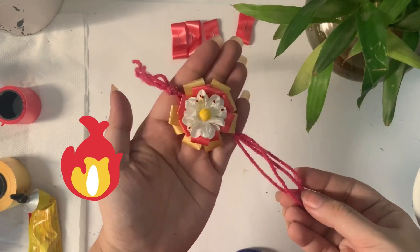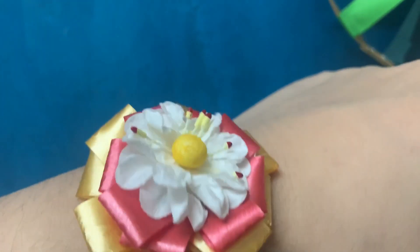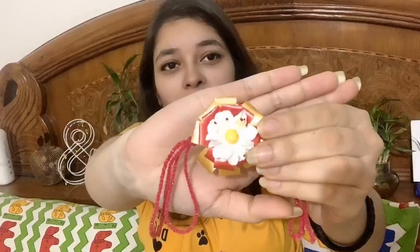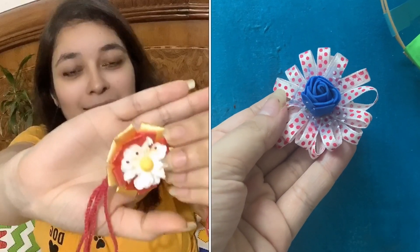Our rakhi is ready! This ribbon rakhi is very versatile — your sister, daughter, anyone can use it. It becomes very easily. You can see I just have a flower stuck on it. You can also play with ribbon colors and experiment with different arrangements.